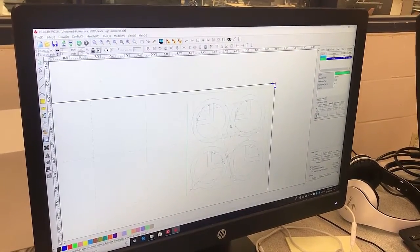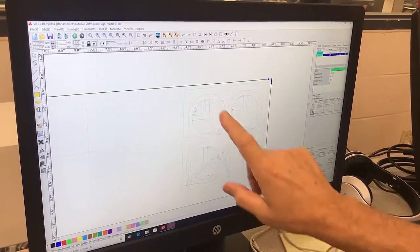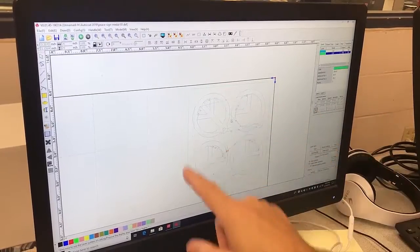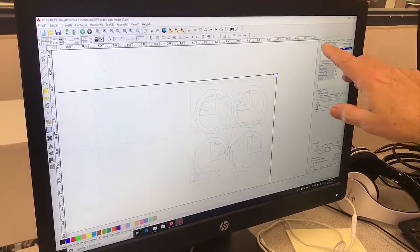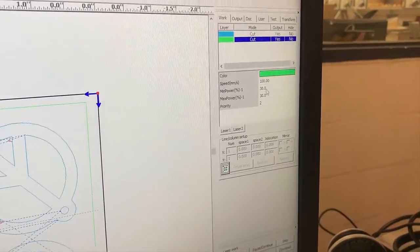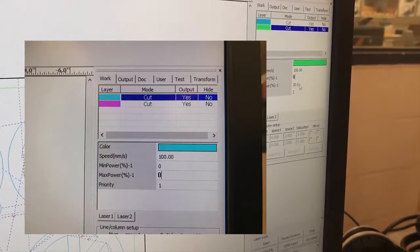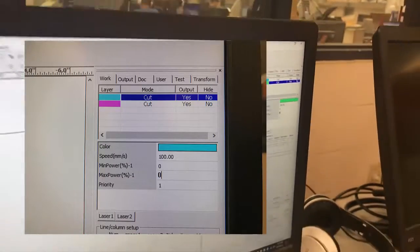If you look close, there's a light green box that goes around that represents the four inches, and then there's the actual blue which represents the cut. The light green is basically our justification to show it fits on the part — our little billet. So I'm going to come over here where it says Work, find the light green, and change the power to zero, and the maximum power to zero as well. That way it doesn't laser-grade, but it shows.